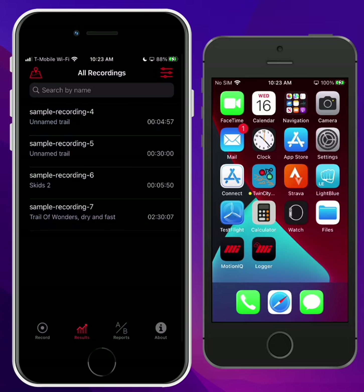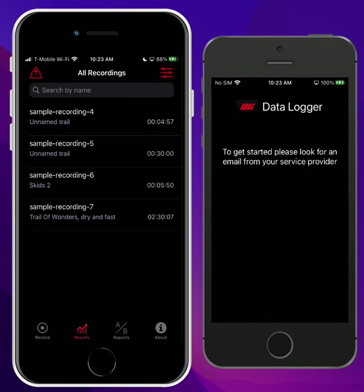I'm going to show you how it works real quickly here. On the left, I have the MotionIQ app running. On the right phone, this is an old iPhone SE I have, and I've got the Data Logger app installed. You can download this app from the App Store — it's a free download — and when you run it, it just looks like this.